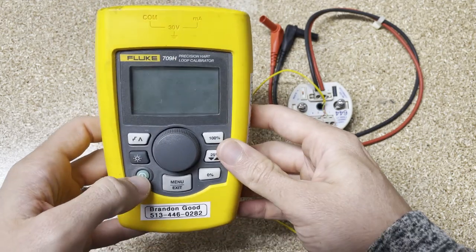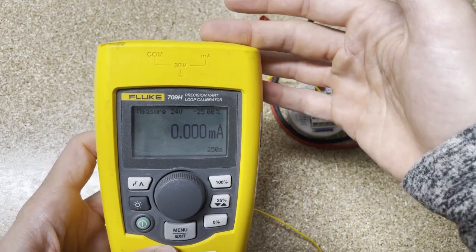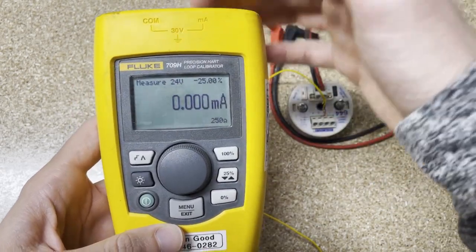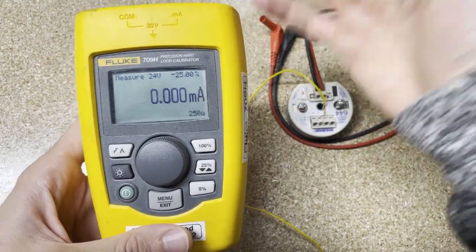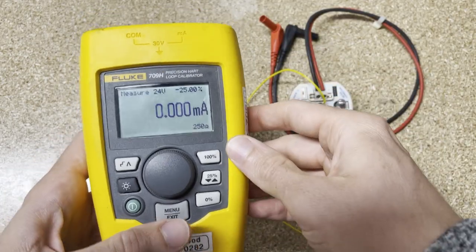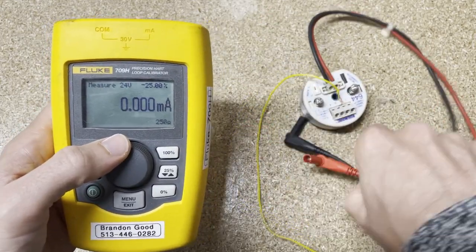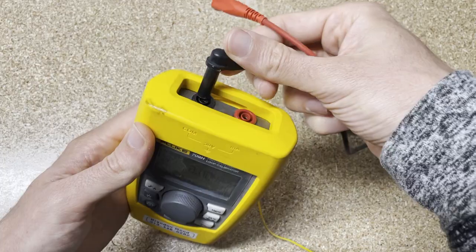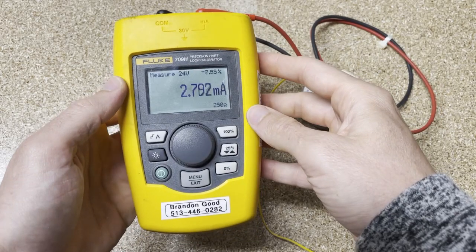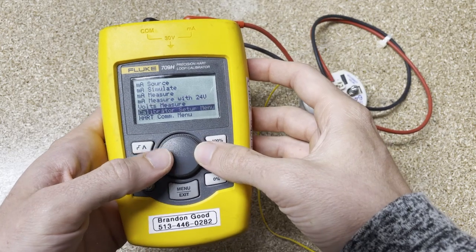Let's take this and turn it on. With a loop calibrator, the main thing you're going to be doing is measuring, sourcing, or simulating 4 to 20 milliamps. It has the ability to do a 250 ohm resistor and a 24V loop power supply. What we're going to do is take this HART puck over here — a little 644 temperature puck — plug it in, go into our menu, and select the HART communication menu.